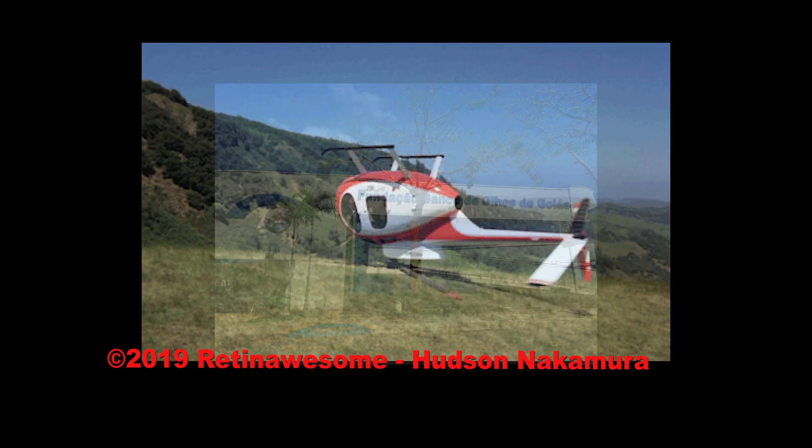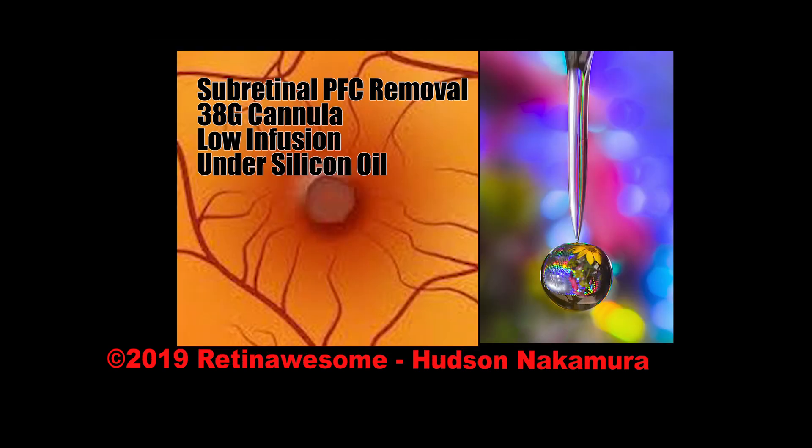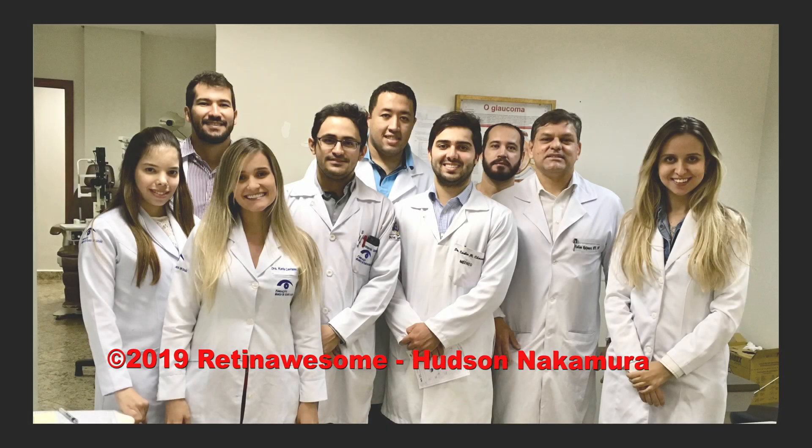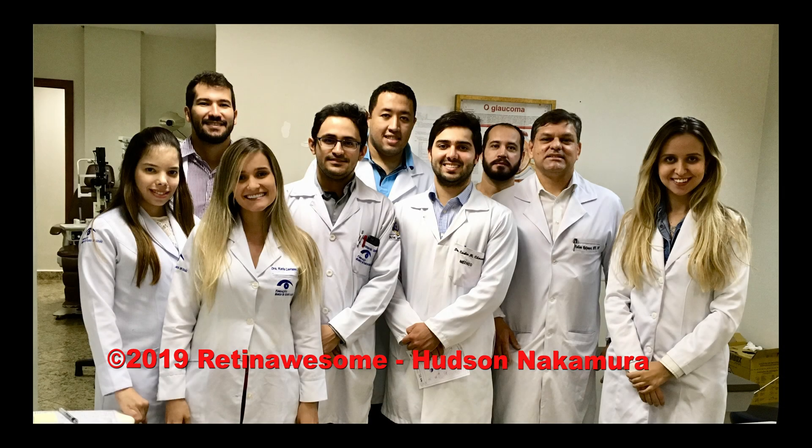This is inverted vitrectomy, subretinal PFC removal with 38 gauge cannula, low infusion and under silicone oil.